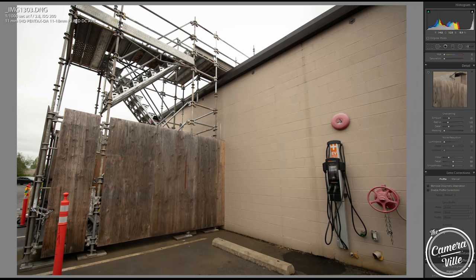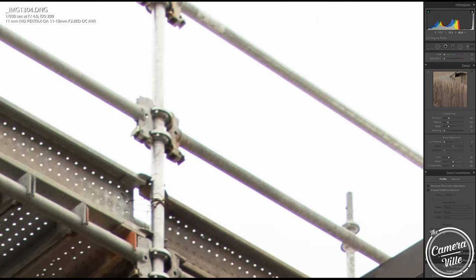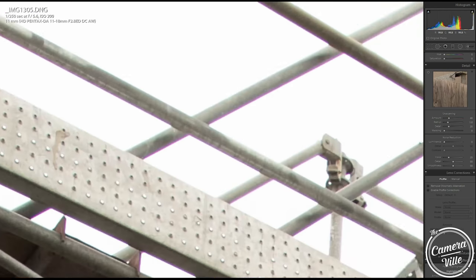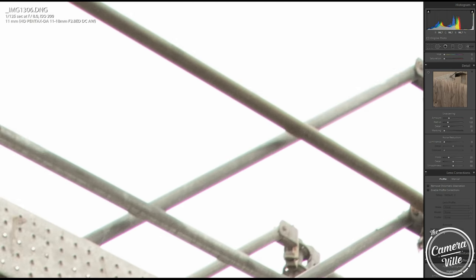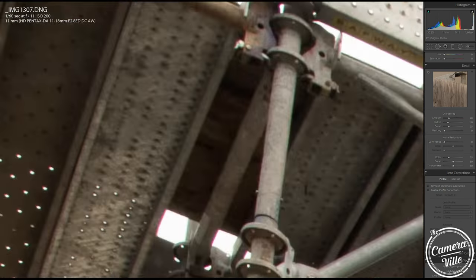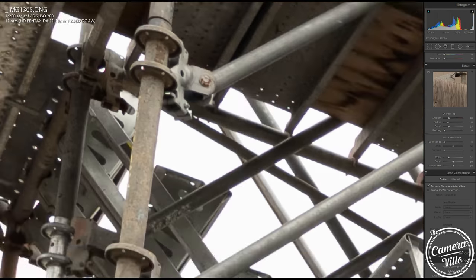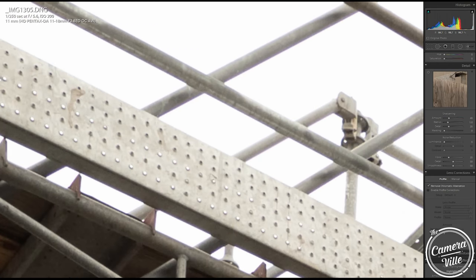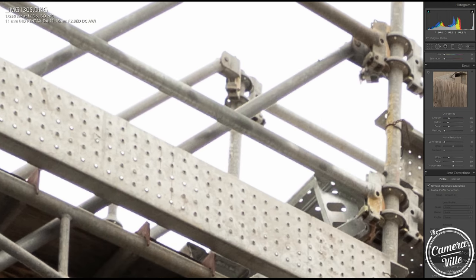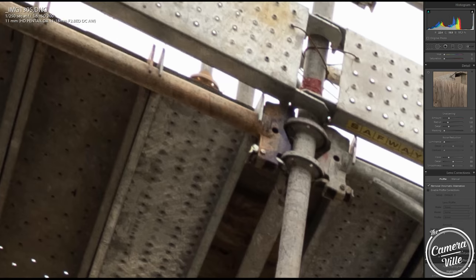Number three: chromatic aberration. With the HD coating, you will still get chromatic aberration — it's obvious at f/2.8, f/4, f/5.6, and f/8. However, with software you can remove most of it. But if you zoom in even more after removal, you can still see a slight thin hair of chromatic aberration remaining. Something to be aware of.